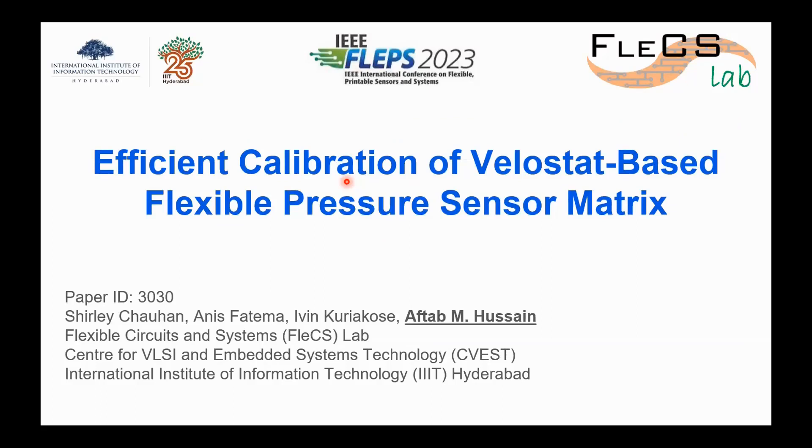My name is Aftar Hussain. I'm from IIIT Hyderabad, not IIT Hyderabad, but that's okay. I'm a professor there, and I basically have a lab called FlexLab, where we do a lot of things on flexible electronics, but our main focus is on creating sensor systems for various applications, including biomedical applications.